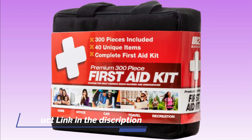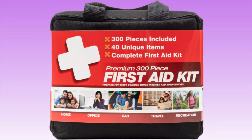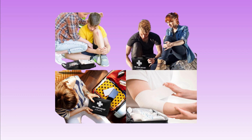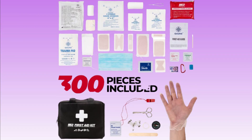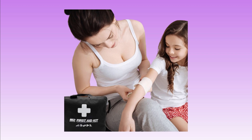It may also include items like a thermometer, a blood pressure cuff, and an instant cold pack. In addition to these basic first aid supplies, the kit may also contain more specialized items such as a CPR face shield, a splint, and a triangular bandage. A first aid kit is an essential item to have in your home, car, or workplace, as it can help you to provide immediate care for minor injuries and illnesses.